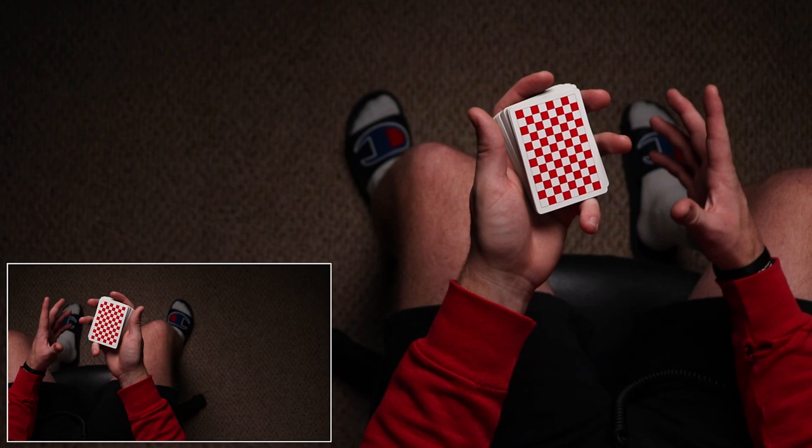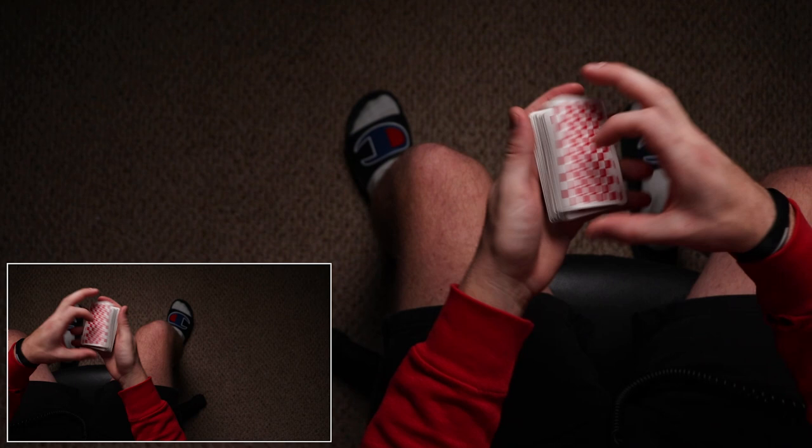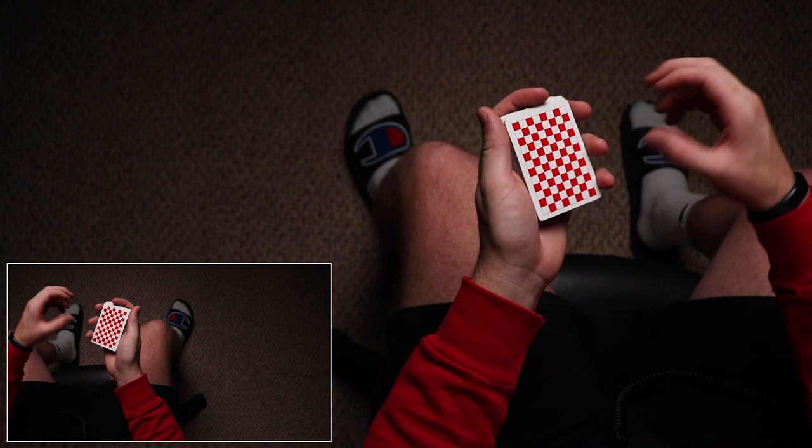If you've learned the Revolution Cut before, that would be a great prerequisite — not necessary but it would help a lot — and Rev Three that I taught a couple weeks ago would also be very useful. I use Trigger in a lot of moves. You don't have to have it be one-handed; you can literally just take a packet in biddle grip and perform the move with your index and thumb.